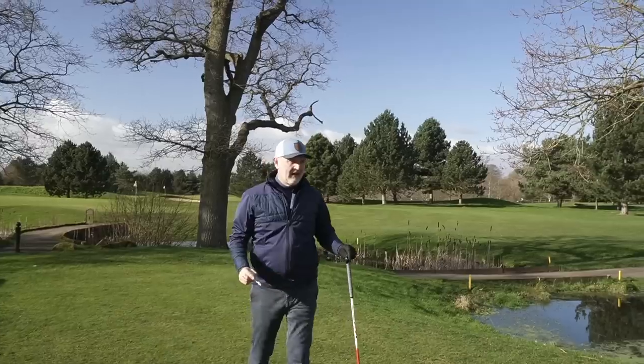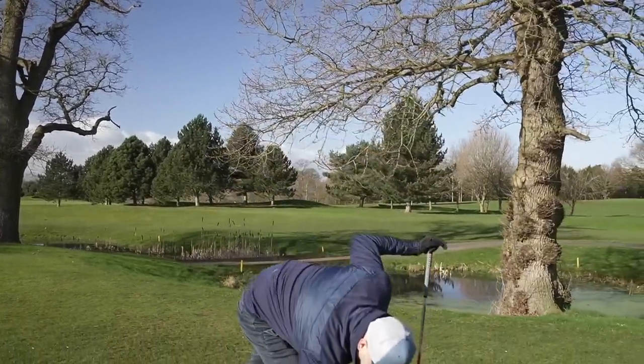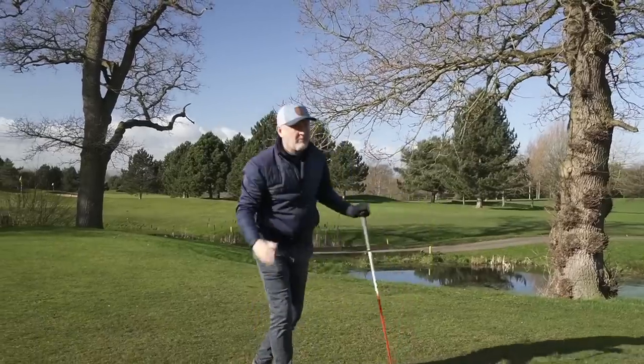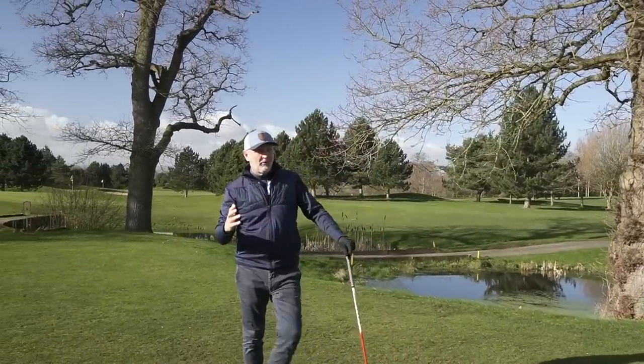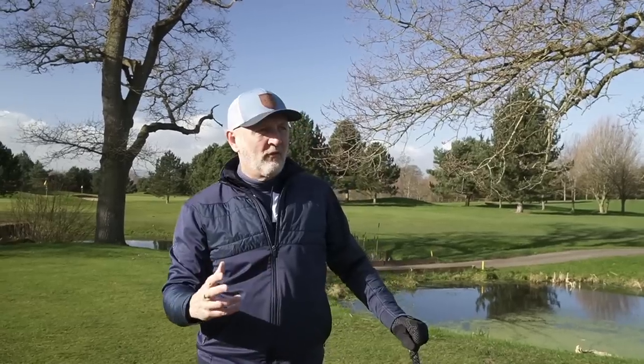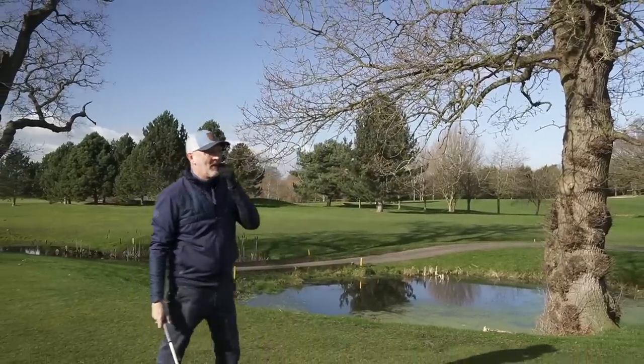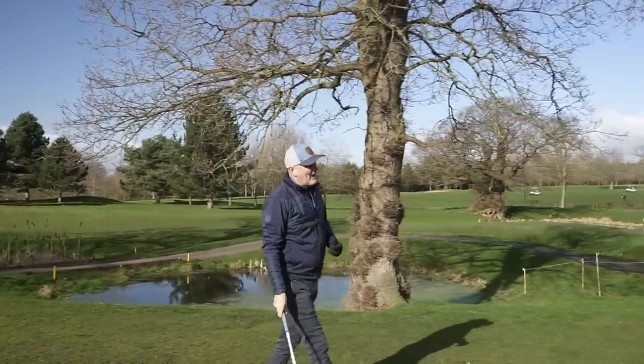Everybody wants to play driver as many times as they can. We all like bombing it as long as possible, but the 13th hole here at Carden Park — I'd probably be teeing up a three-wood, perhaps even a hybrid, because of lack of confidence and control in driver. However, having played quite a number of rounds now with this combination intact, all of a sudden I find myself reaching for the driver as the club I've got the most confidence in. That's a real weird scenario. Anyway, let's see if we can back it up by finding a fairway.